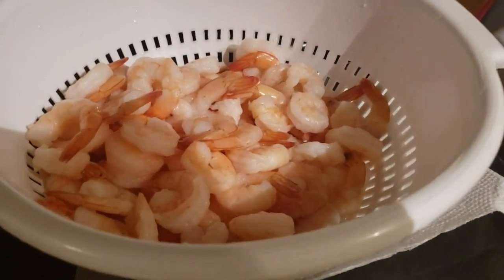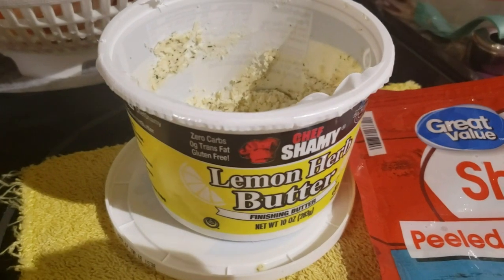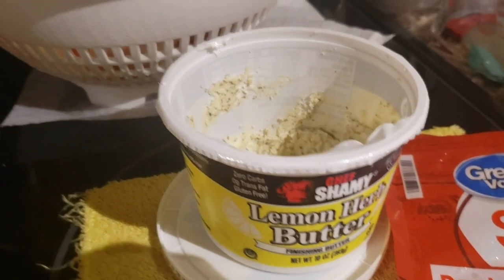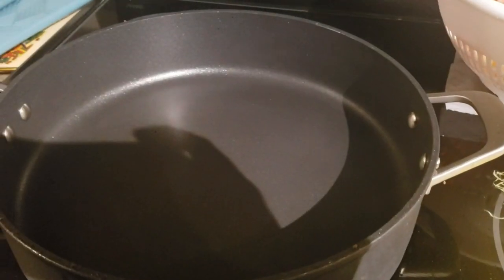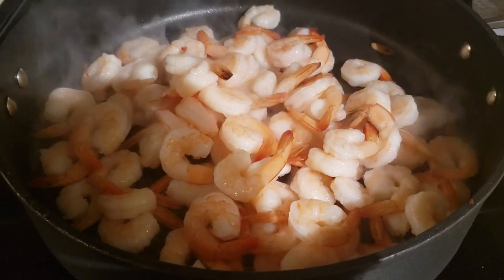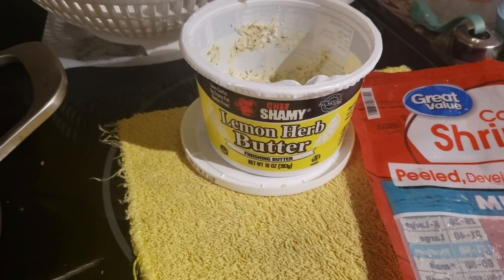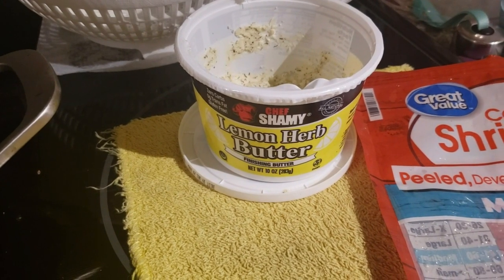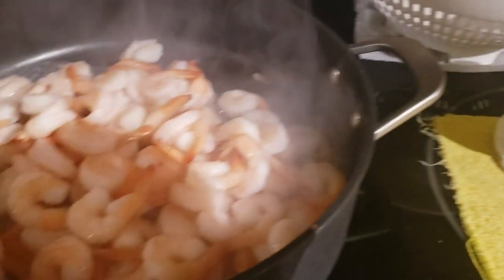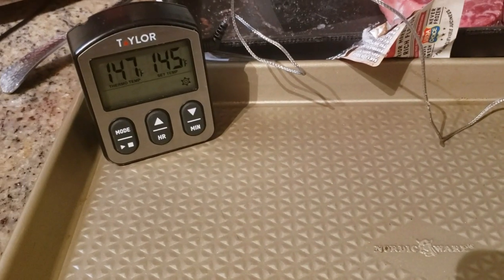I already have the shrimp thawed out — I simply ran them under cold water in a strainer. I'm going to toss them in a hot pan with some lemon herb butter. As you can see, these are not going to take very long since they're already cooked. I'm just warming them up and adding the lemon herb butter on top. It has enough salt and lemon flavor, so I don't need to add any extra seasoning.